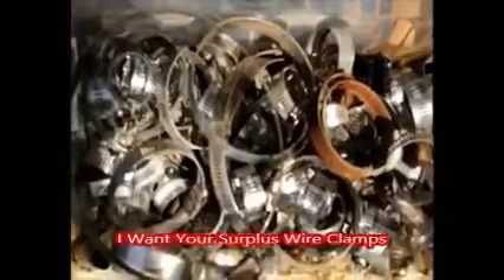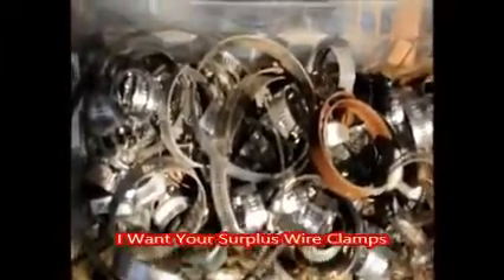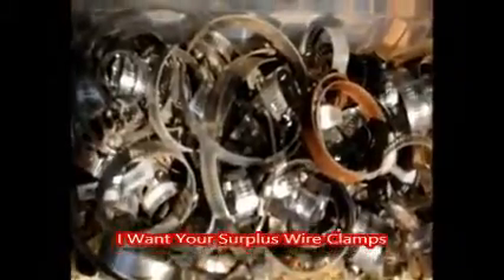I guarantee you'll have never had a trade offer like this before. I collect wire clamps. Now why do I collect wire clamps? I collect wire clamps because we use a lot of irrigation here at Highland Hill Farm to water our trees and shrubs, and we always need wire clamps.